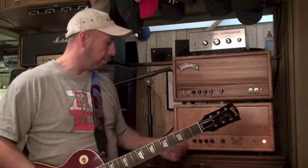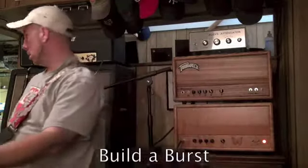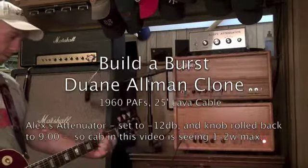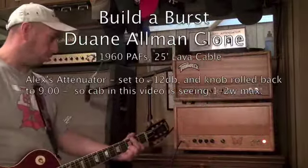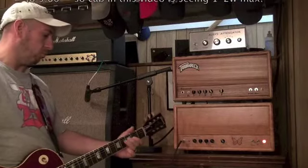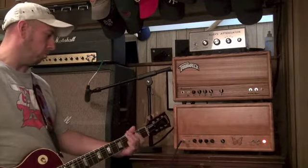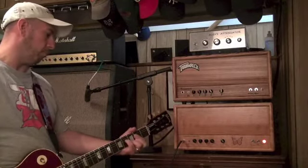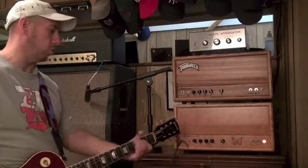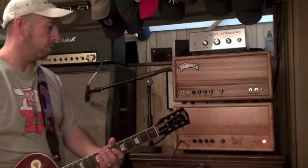Right now I'm using it with the amp set at a little lower volume for a cleaner sound, and it seems to be great. This is at about — you can see where the volume's set — not even 12 o'clock. It starts to get pretty hairy pretty fast, and that's kind of where I think it's at its sweet spot.